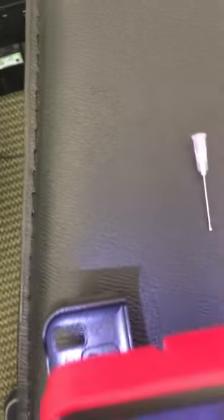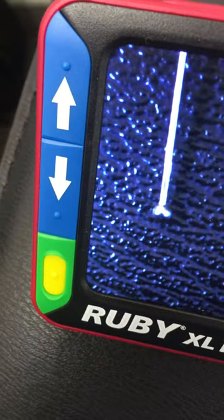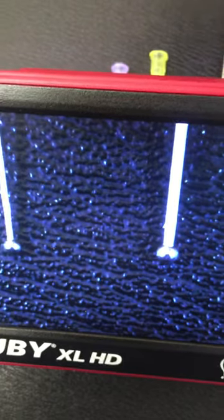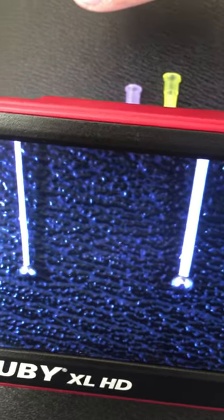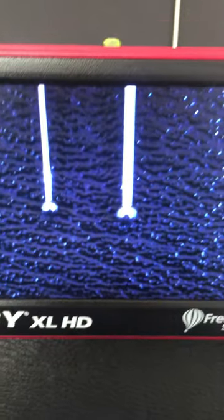Again, I want to show you how they look under higher magnification — some of the ball tips. So as you can see here, this one on the right is a 20 gauge, 1.5 inch tip, and on the left is a 24 gauge, 1 inch tip.